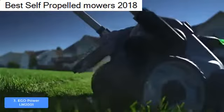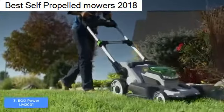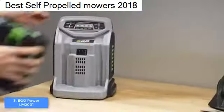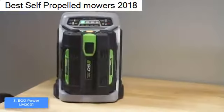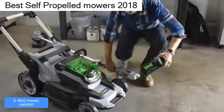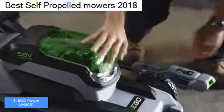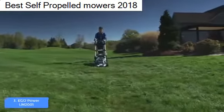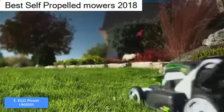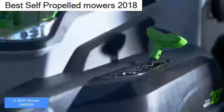You shouldn't worry about the recharge process either, since this model comes with a fan-cooled charger that can refill the battery in just 30 minutes. The produced noise is also much quieter compared to gas-powered mowers — the EGO Power runs at 70 decibels, while a typical gas-powered mower produces 100 or more decibels.